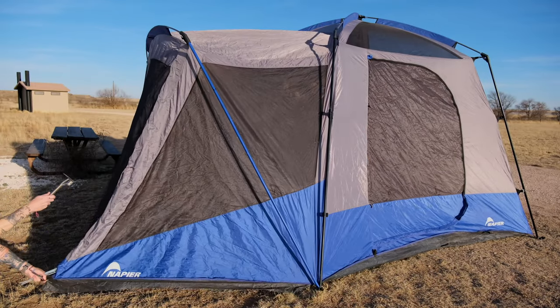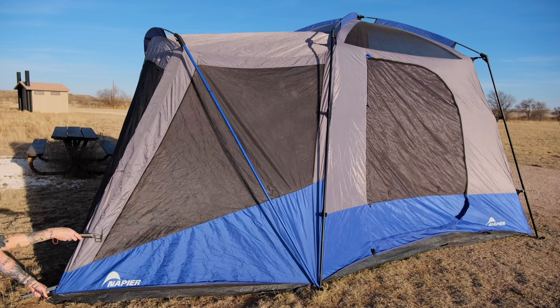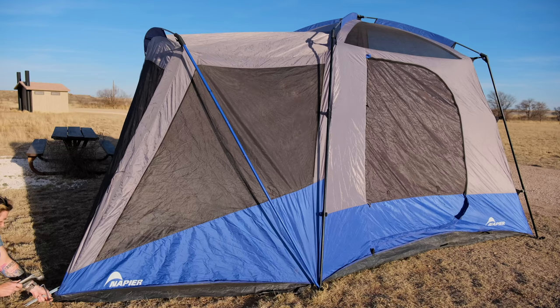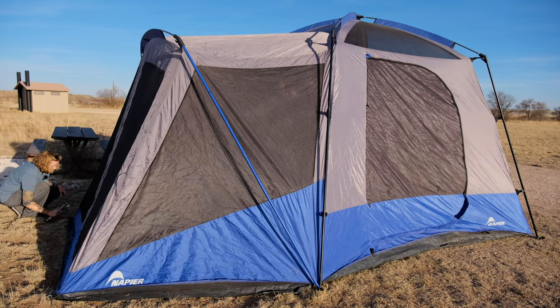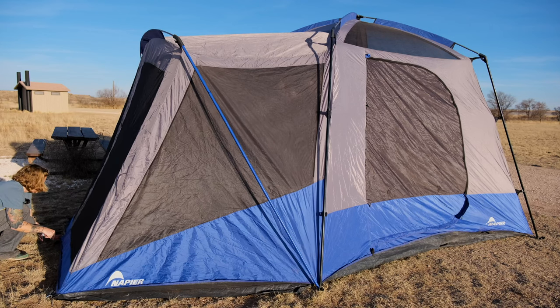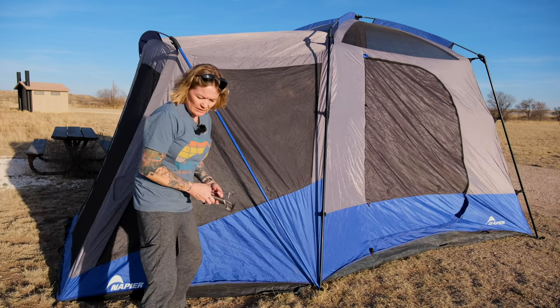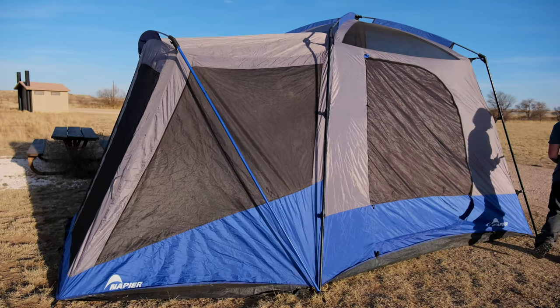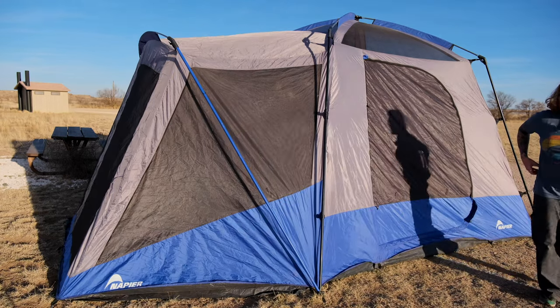Now what's left is to take the stakes and go around to stake out the screen room and the four corners of the tent. There are a couple of tent loops in between the four corners as well. Basically pull the screen room out at an angle from the pole — you may have to adjust a little after getting the stakes in. That looks really good, so I'll hammer them all the way in. There's also a loop in the center you can use, plus two loops along the center of the tent.